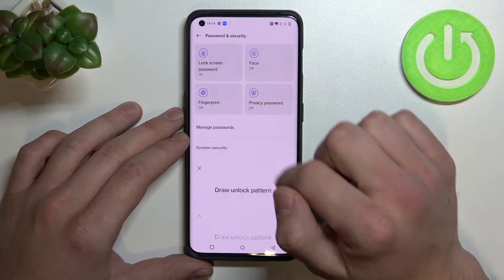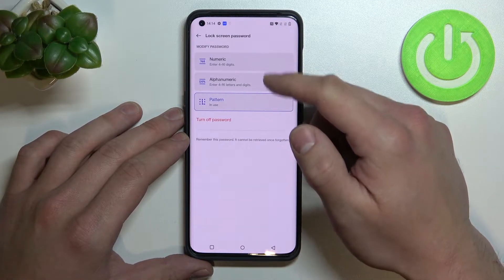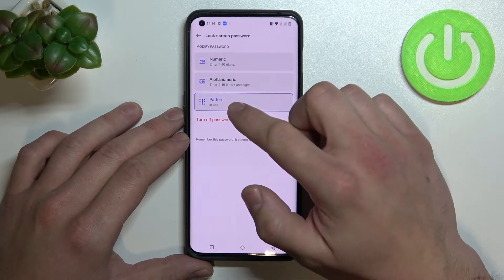Enter lock screen password, and as you can see right here we've got three types of passwords: numeric, alphanumeric, and pattern.